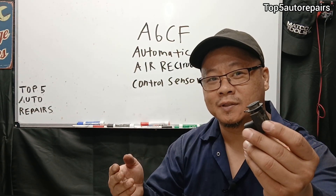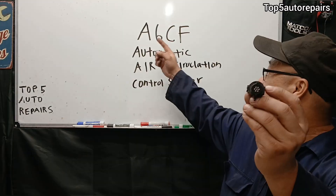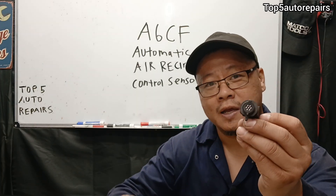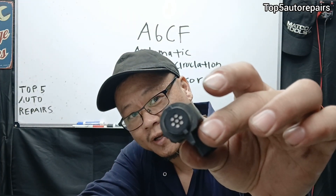Welcome back to Top for Repairers. In today's topic, I'm going to show you guys how to fix the A6CF automatic air recirculation control sensor code, and it's going to be for this part right here, also known as the AUC sensor.